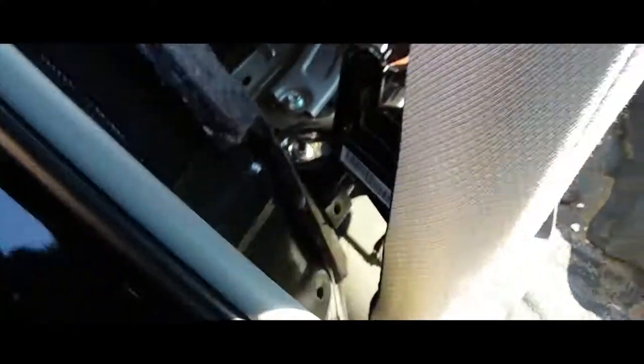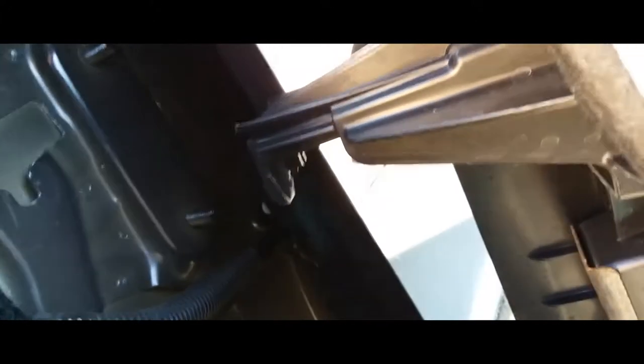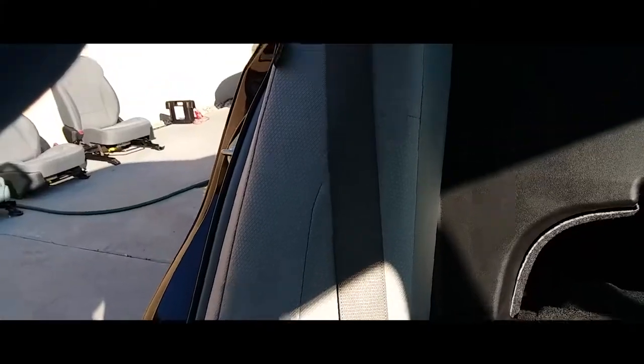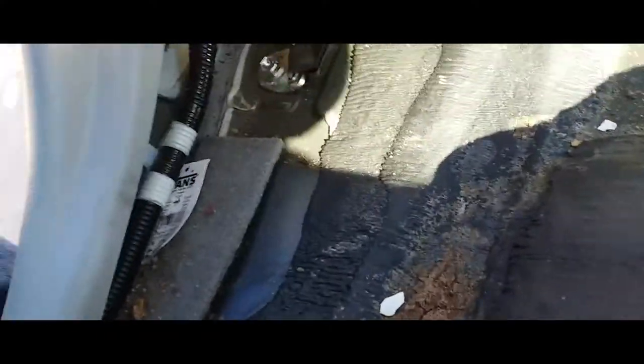We're gonna put in the airbag sensor plug-in, just like so. Perfect. Now we're gonna pass the seat belt over and latch this piece right in here. Once we have it in place, you're just gonna place it down.